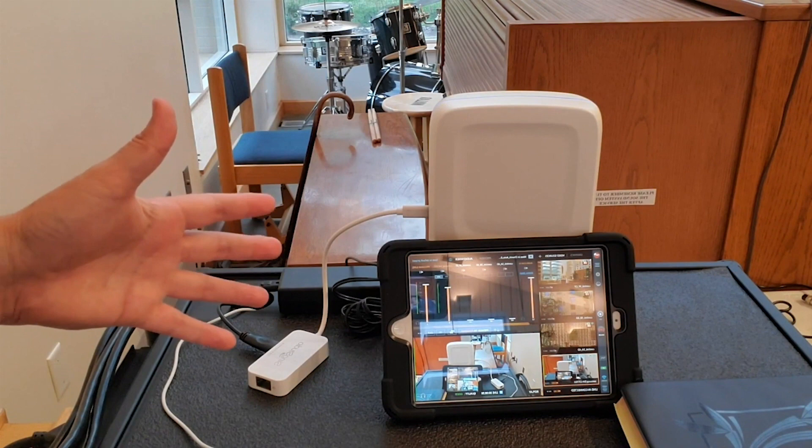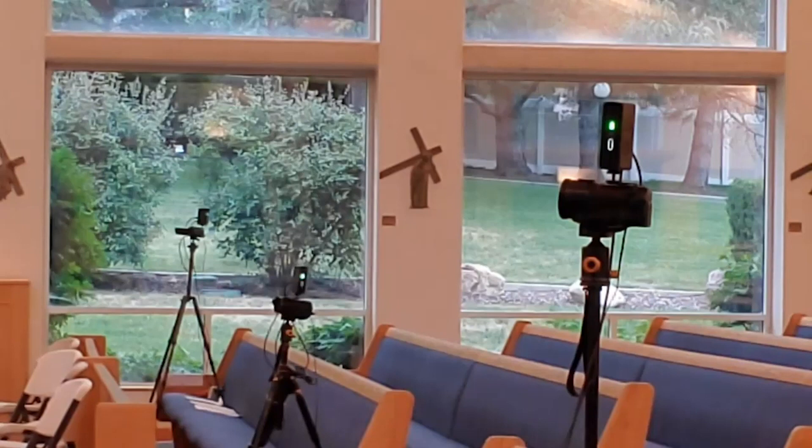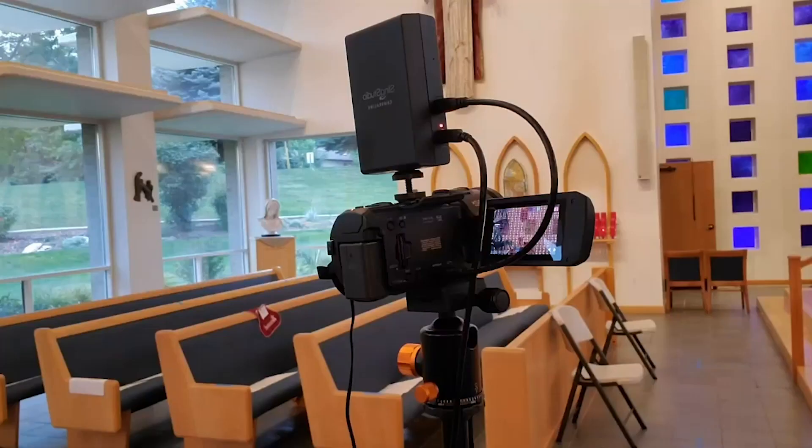Looking across the church, in the very first pew I have three cameras set up. One at the far end does a wide-angle view. The one in the middle is focused on the altar. And the camera in the foreground, the closest one to us, is focused on the ambo. These three camera angles provide quite a bit of variety.